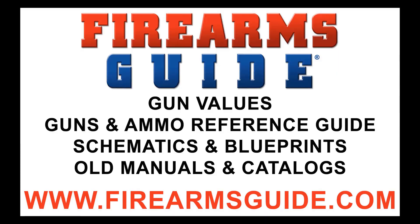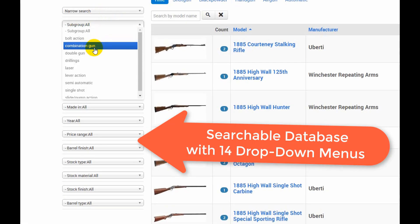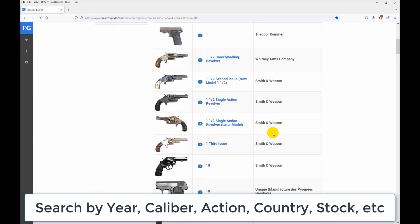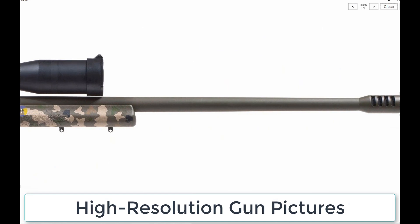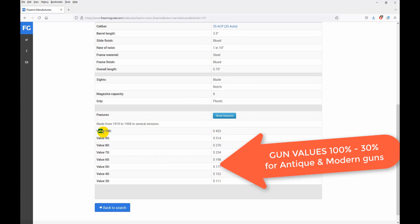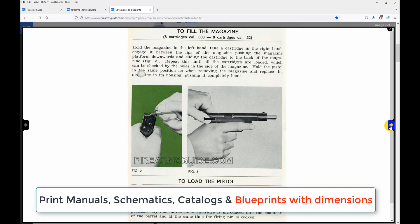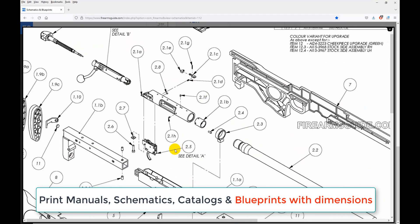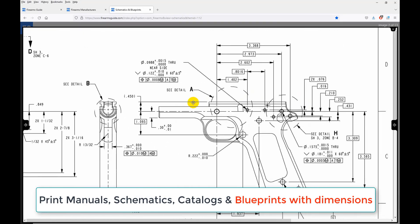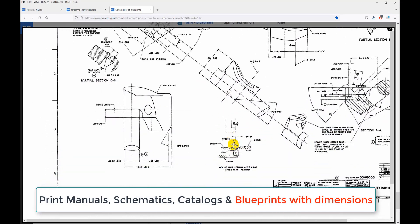Hey everybody, just a quick note: Firearms Guide is the world's largest searchable guns and ammo technical reference guide and gun values guide, presenting over 80,000 antique and modern firearms, air guns, and ammo with tech specs, high-res images, features, ballistics, prices, and gun values from 100% to 30%. It has the largest professional gunsmithing library with over 23,000 printable gun manuals, schematics, parts lists, and old catalogs. See why all gunsmiths have already subscribed — join us at firearmsguide.com.